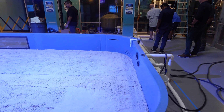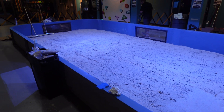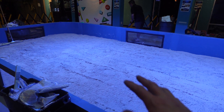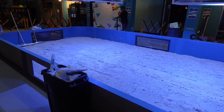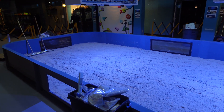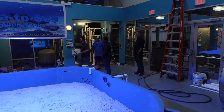Just like that we've got the last piece of plumbing in, all plumbed up, and we have all the sand inside the system. We ended up using two and a half pallets worth of Carib Sea sand to give ourselves a nice two-to-three-inch layer across the entire touch pond — giving the stingrays a nice area to hang out, dig in, and burrow. Everything is looking super great.